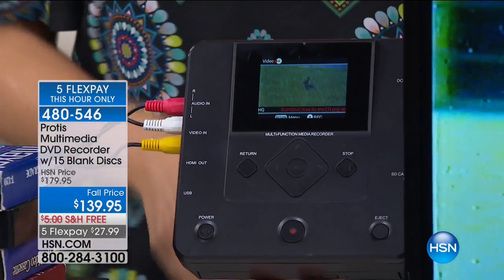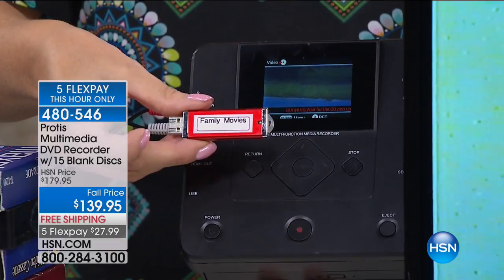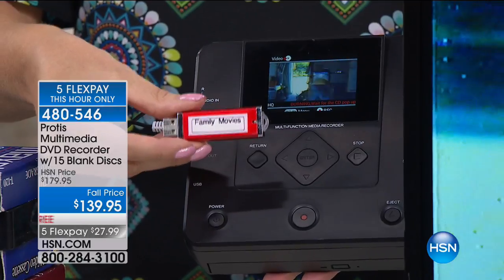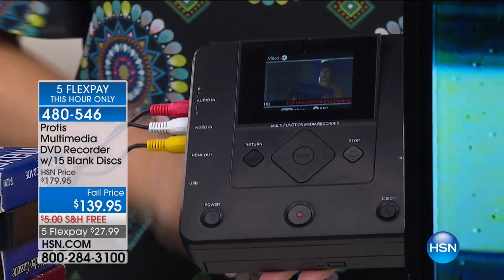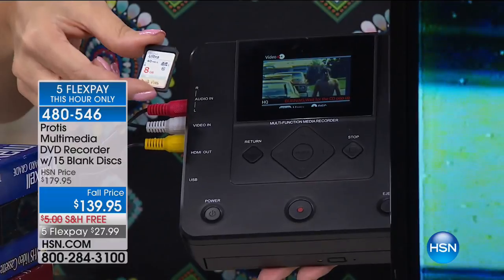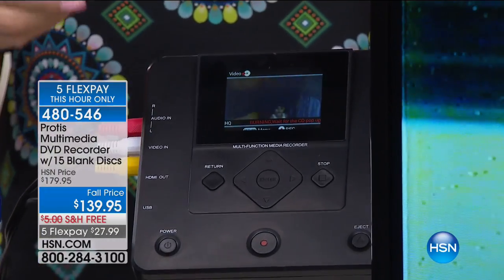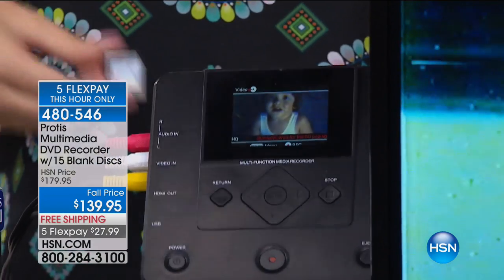This is the most versatile digitization device we've ever offered, because you don't have to have a disc. What if you want to take your family memories from VHS tape and put them on a USB drive? You can. What if you want to put them onto an SD card? You can do that as well. You can convert anything into anything. This is your all-purpose, do-it-all complete conversion system. You can see why this is a customer pick.